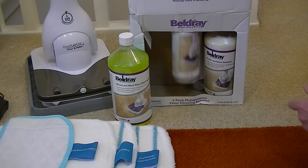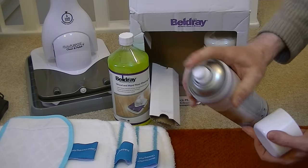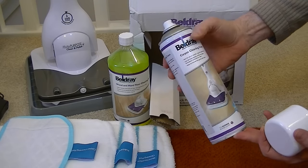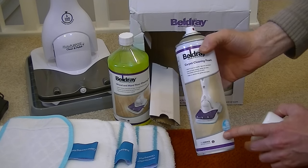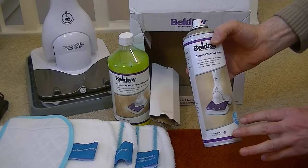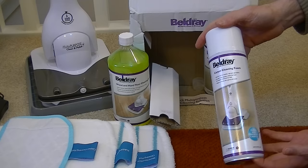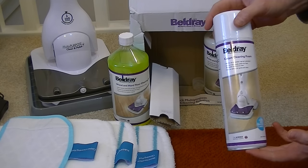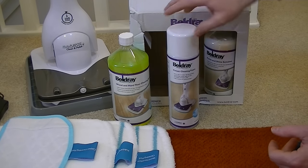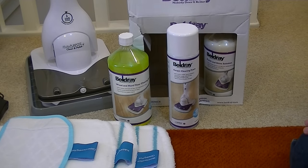For cleaning carpets you get this aerosol spray foam. You just shake it and spray it onto the area you want to clean, then use the carpet cleaning pad and go over that area. It's supposed to remove surface dirt initially, but as the foam dries it's supposed to absorb into the carpet and dislodge deep-down dirt, which you then vacuum up when the carpet's dry. I don't think it'll be as effective as a proper carpet washer, but it might be okay for quick clean-ups when you've got visitors coming.